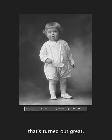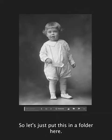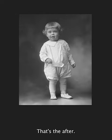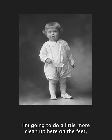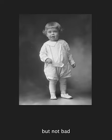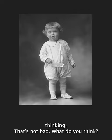That turned out great. Let's put this in a folder. That's the before, that's the after. I'm going to do a little more cleanup on the feet, but not bad — I'm thinking that's not bad, what do you think?